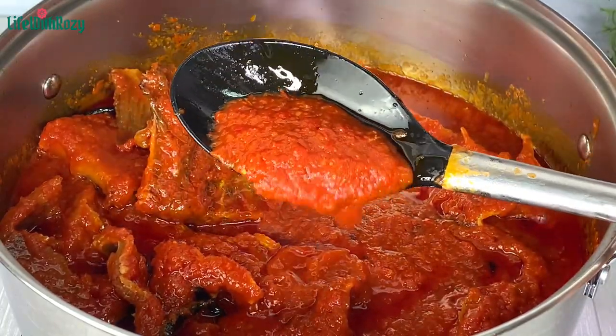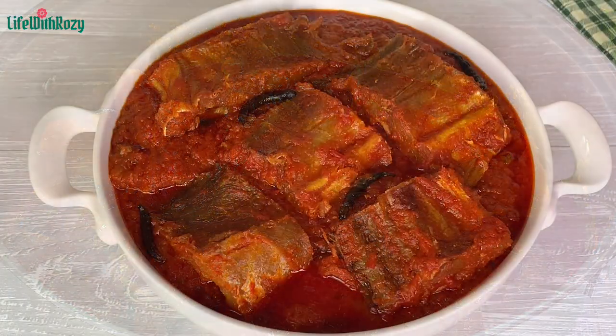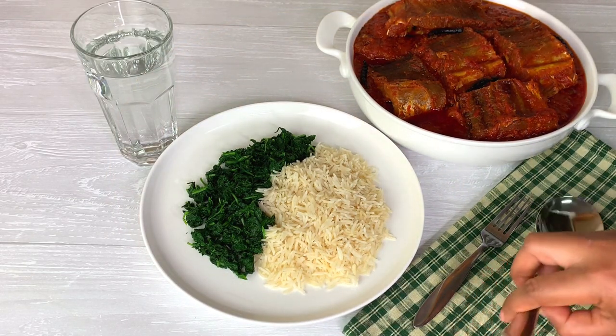At this point the stew is ready. I'll turn off the stove — this stew was very, very delicious. You can have your stock fish stew with any dish of your choice.